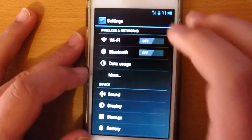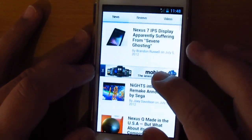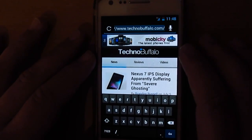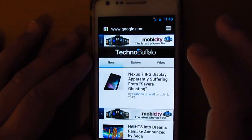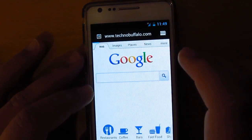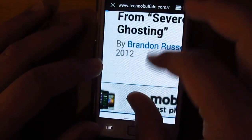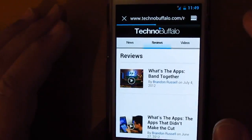Now let's try the network — I'll turn off Wi-Fi. As you can see I'm getting HSPA, which is pretty good. Let's go to Google and TechnoBuffalo.com — and there we go, those loaded quick.